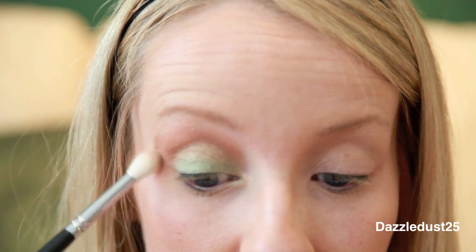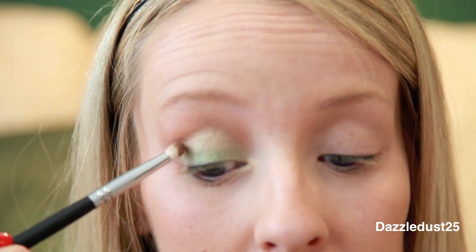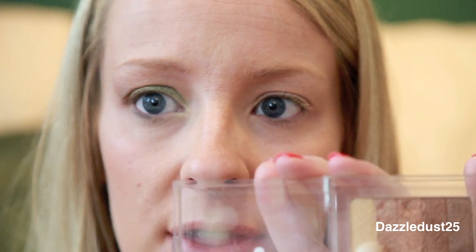I'm taking a clean fluffy brush and just going to blend it a little bit. Then switching to a more angled brush — the Sigma SS219 — and taking the darkest shade, the last two shades. I'm going to use this in the outer V. Then I'll go over the top with a little bit of gold on my tear duct.